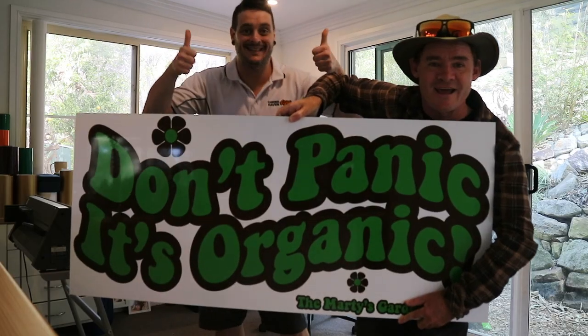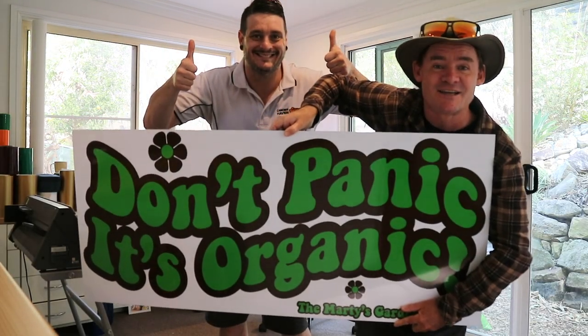The straw bales and worm farming — it's all a good start mate! Give me a high five brother. Thanks for inviting me here — you're welcome anytime Marty. I love that sign — 'Don't Panic, It's Organic' — I'm sure it's going to get lots of comments.